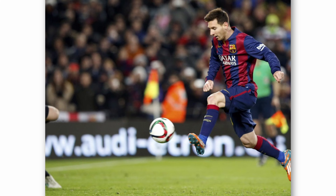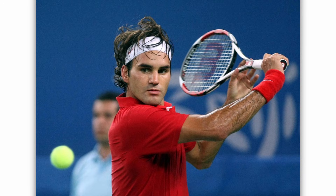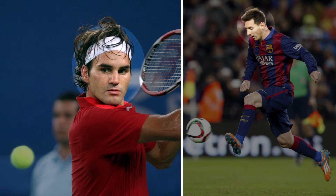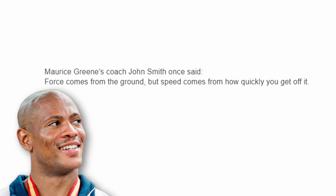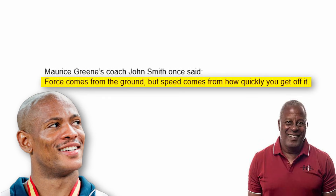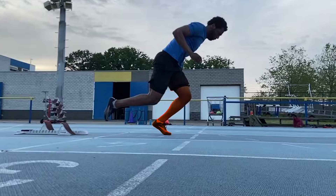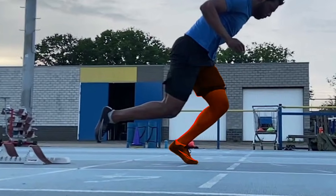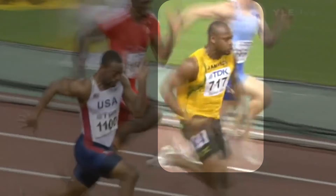This is the same reason why Messi or Federer stay relaxed until the last second. When they strike, the whole body channels force into a single point without tension. Maurice Green's coach John Smith once said: force comes from the ground, but speed comes from how quickly you get off it. Meaning when you hit the ground, the faster you get off it, the more force you generate without slowing down. And for that, over-effort is the biggest brake.